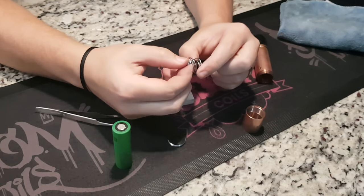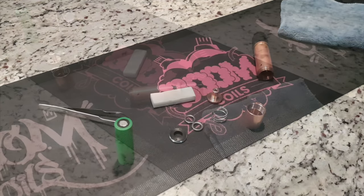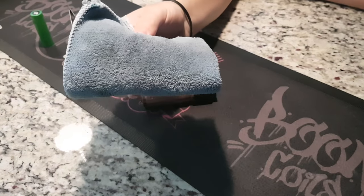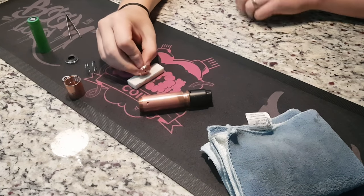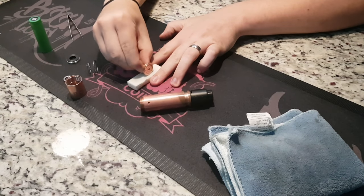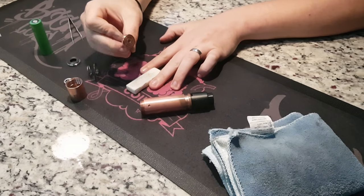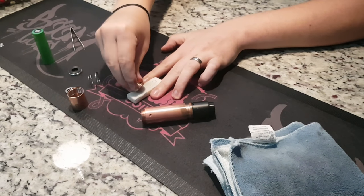Carefully set that aside and slide the whole mechanism out. You're left with the spring, the two magnets, and the button. To clean everything out, all you need is a white pencil eraser and any form of polishing cloth. Take whatever you want to clean and rub it on the eraser — you will see the black stuff forming on the eraser, showing that the grime is coming off.